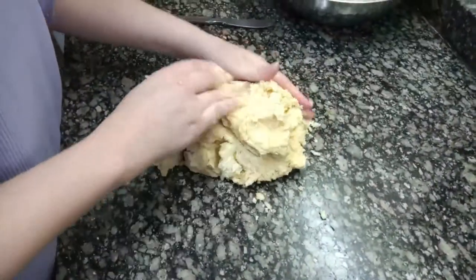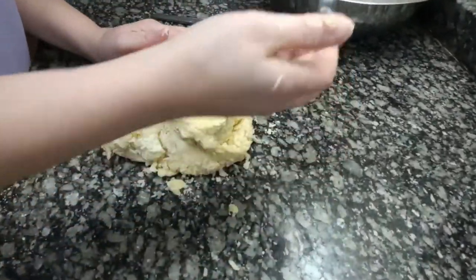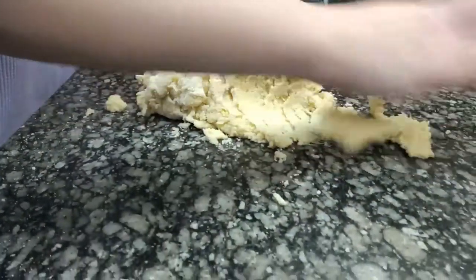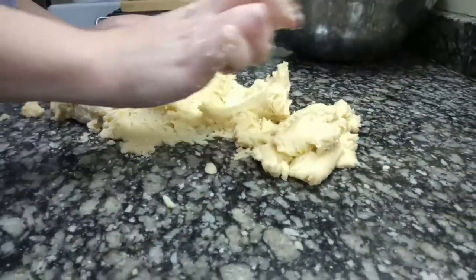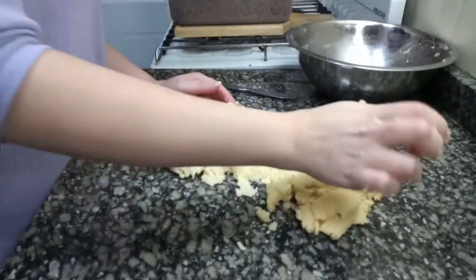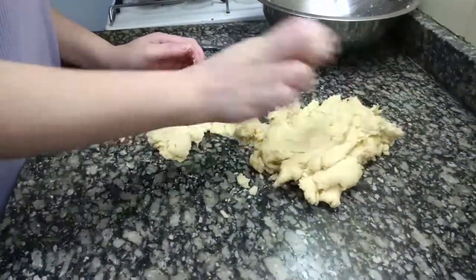Put the dough on the counter and compress it to form. We press it with the lower part of the palm of our hand against the counter, facilitating the integration process and finishing forming the dough without kneading it. This process should be done once or twice if needed.